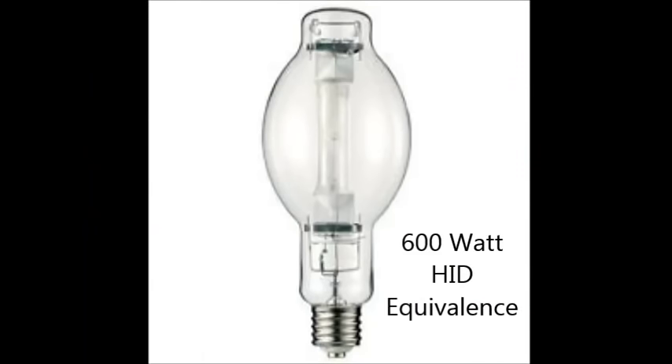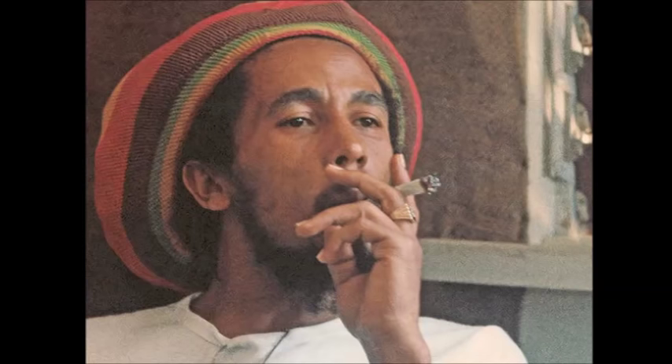Indoors, regardless of your growing medium or your type of system, a single 600 watt equivalence bulb can grow everything that an individual needs, even if that individual is a heavy smoker. I am assuming, of course, that the person is growing competently.